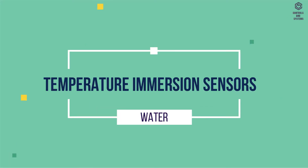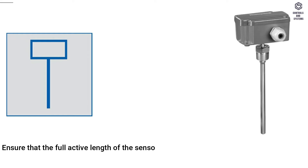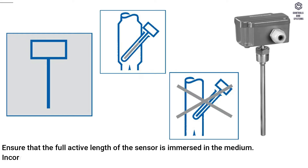Temperature immersion sensors for water: ensure that the full active length of the sensor is immersed in the medium. Incorrect installation must be avoided.